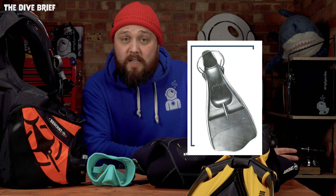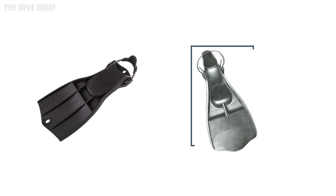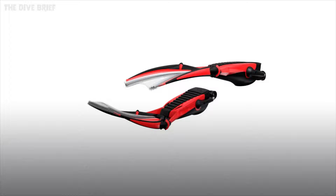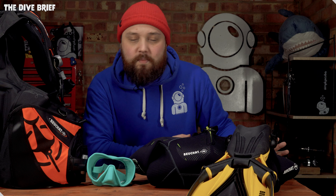Jet fins were actually created by Beauchat in 1964, and the name and design was later sold to Scuba Pro in the 1970s. If you look at modern fins like the Apex RK3s, it hasn't really changed that much — the main difference is in the fin strap. But modern Beauchat fins like the Aquabionic feature cutting-edge concepts like double hinges and dual materials that allow the blade to change shape and angles during each part of the fin kick cycle.